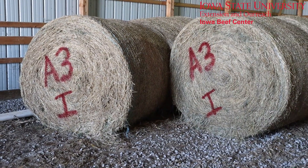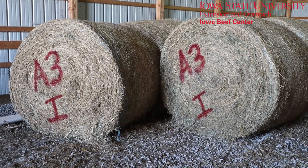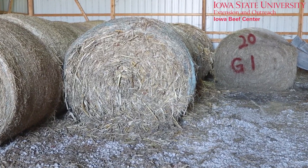For any hay that you may have stored inside, it might be important to put that on the label as well. This is obviously third cutting alfalfa that we've stored in here. The forage analysis might not come back any different, but you may want to adjust your diets based on the amount of waste you can assume from hay that's stored inside. We also have one bale of 2020 crop hay sitting in here, so we labeled that as well to make sure we know that this is old crop hay and not from this year.